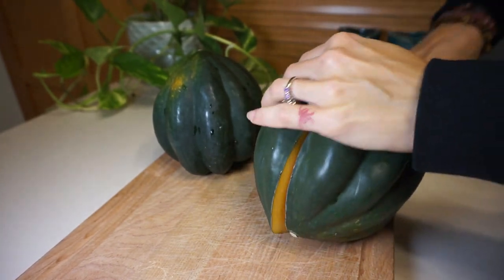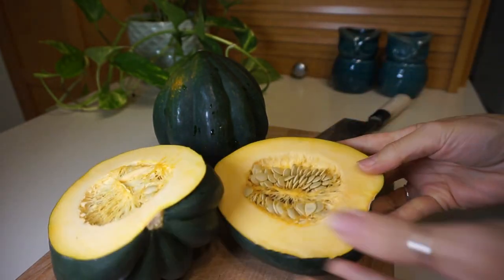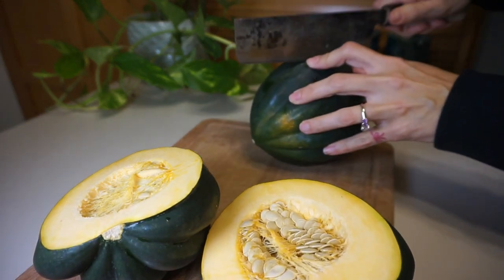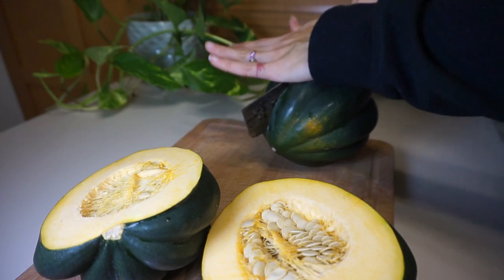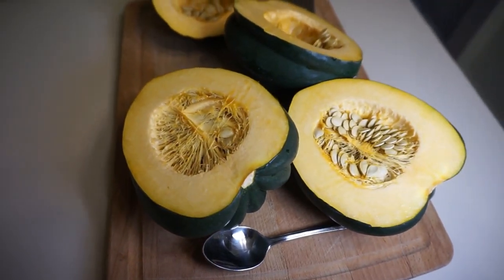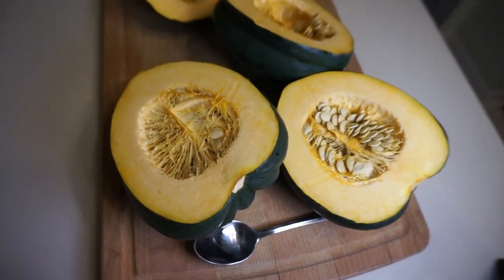Welcome back to the channel, thanks so much for being here. This week's video is a fall themed meal. I have acorn squash — it was on sale at the store and it looked fantastic, so I picked some up. I'm going to be roasting it in the oven at 400 degrees. I did use the convection bake option, but if you don't have that, not a big deal.